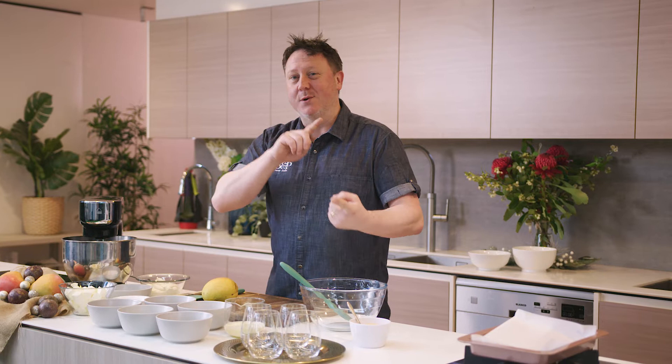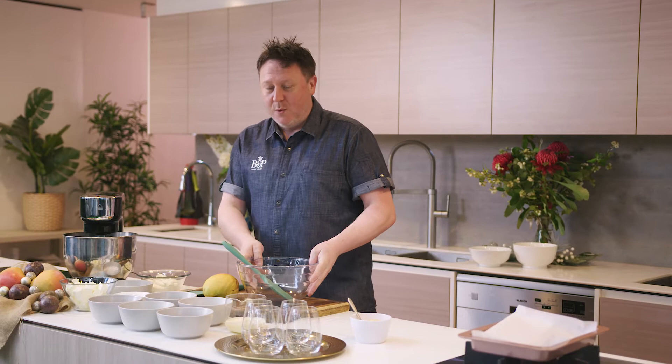There are three parts to this recipe: one is a biscuit base, one is a whipped cheesecake mix, and then there's assembly. So really simple — we're going to start first with the biscuit base.